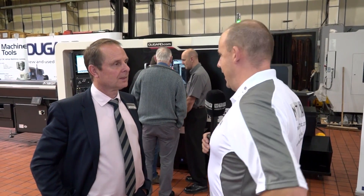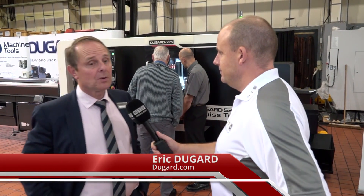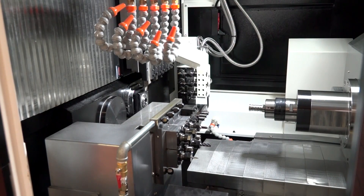Eric, we've got a brand new sliding head lathe here from Dugard. How long has the machine been about? It was released in Timtos in Taiwan earlier this year. It's made its debut in Europe at EMO and now it's come on to the UK for our open house.